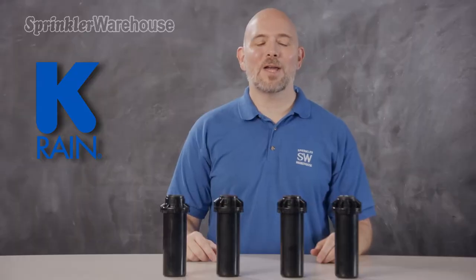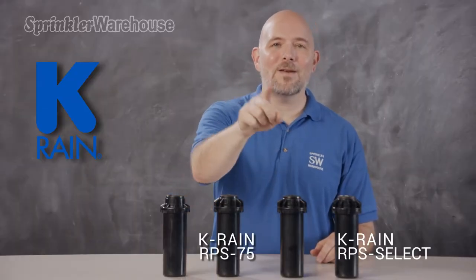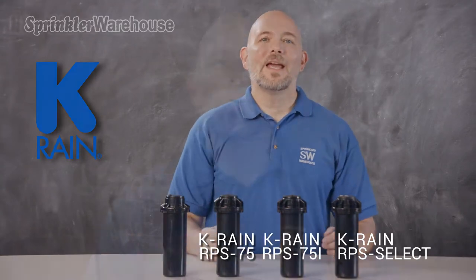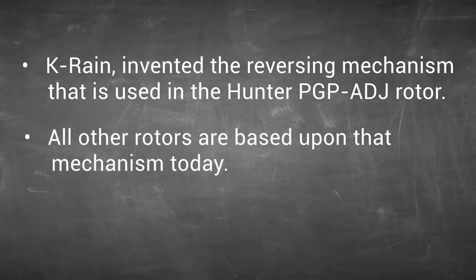I'm talking about KRain's RPS Select, RPS 75, and RPS 75i. If you're not familiar with KRain, you should know that they invented the reversing mechanism that is used in the Hunter PGP80J. In fact, all other rotors are based upon that mechanism today.